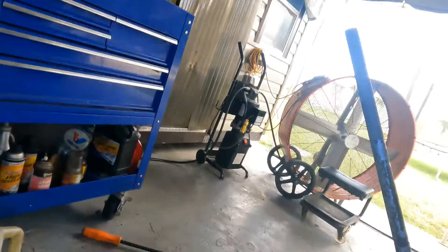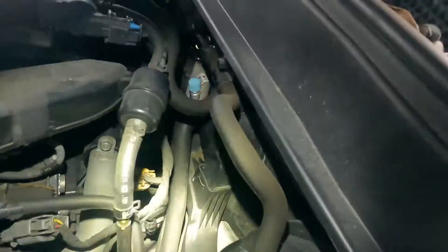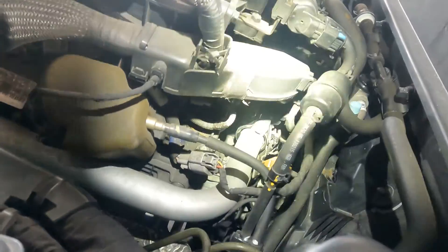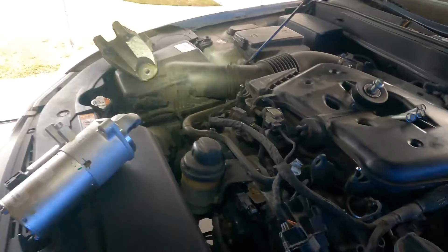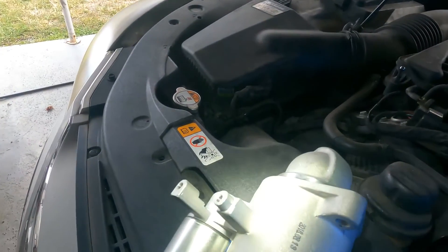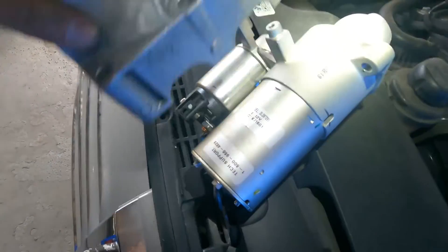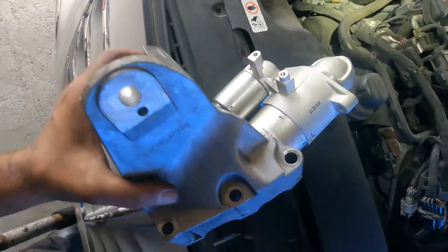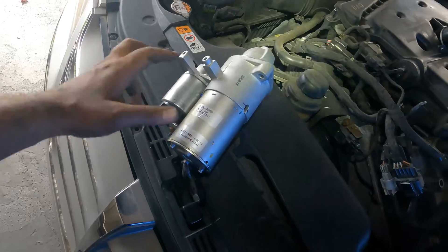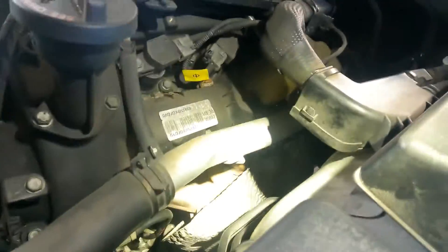You're gonna be worn out by the time you're done because you'll be working up top, then going underneath, then coming back up — back and forth. There's not even a way to reach the back of the starter to take voltage measurements without doing all this because it's really in a bad spot. This housing here covers part of the starter motor, and on top of that there's a heat shield covering the whole thing. I couldn't even tap it to see if it would start without removing all of this. It's literally buried behind heat shields, brackets, the motor mount, and the exhaust manifold.